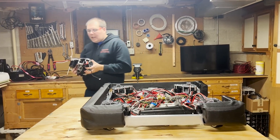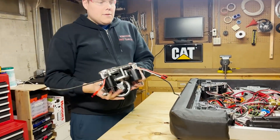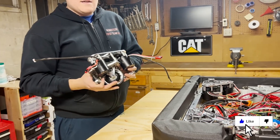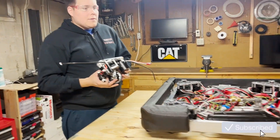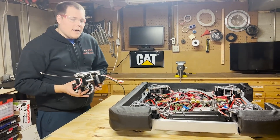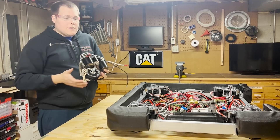We also have a second set of modules so we can work on the other drive that will actually be used while they work on programming this drive. It's very useful to have two robots going with two separate control systems because with the three-day build there's not a whole lot of time, so we're trying to optimize the time every single possible way we can.